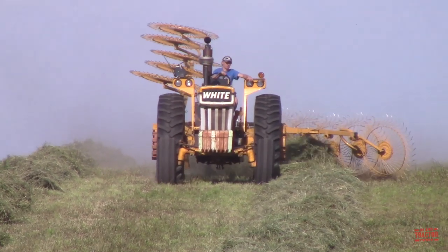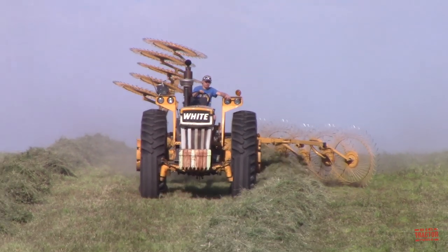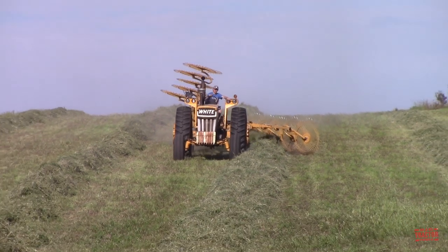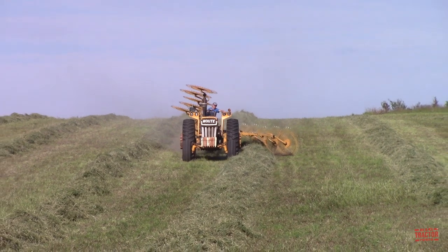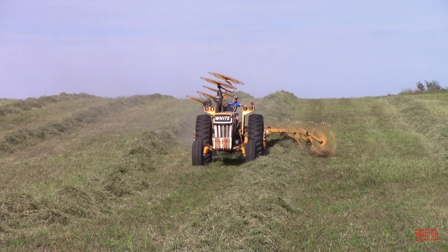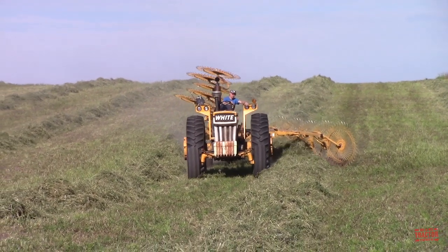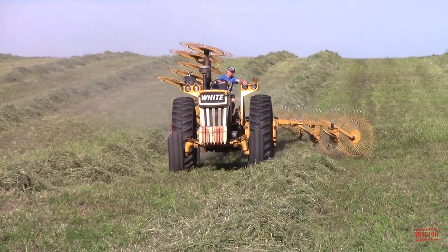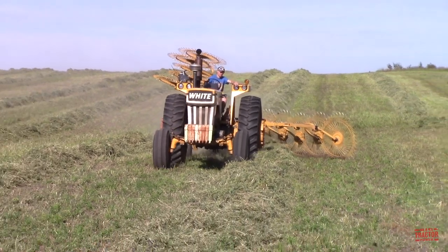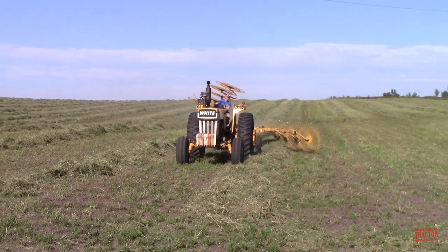Minneapolis Moline tractor production was transferred from Minneapolis, Minnesota to Charles City, Iowa, where all of their tractors were produced — also a subsidiary of White Farm Equipment. Minneapolis Moline's corporate offices in Hopkins, Minnesota assigned a retail list price of $11,784 to the G1050. Options included the 3-speed AmpliTorque transmission for $455 extra, and the LP version of the tractor was $450 less than the diesel version.